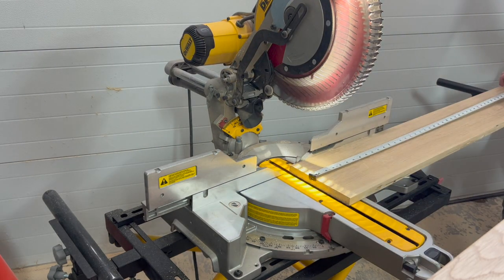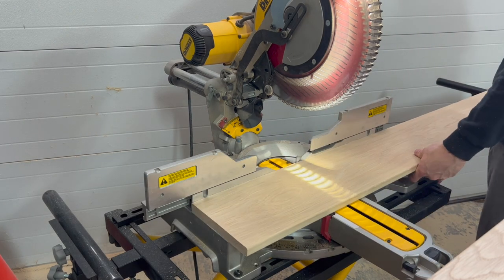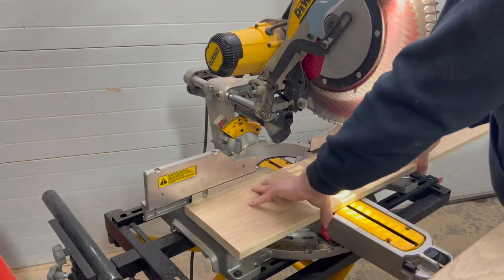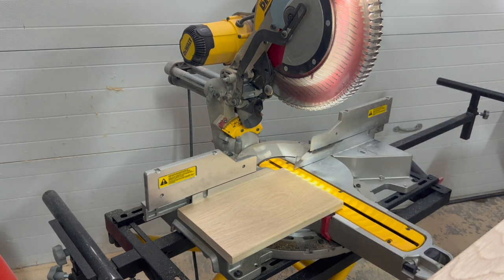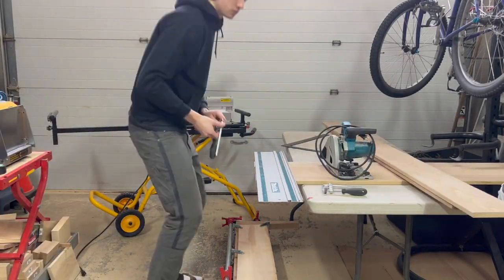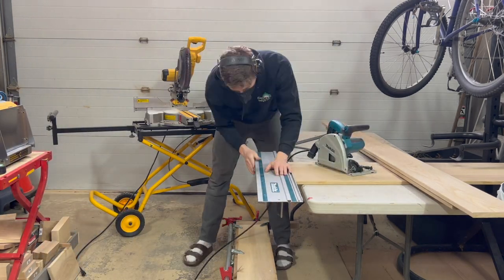While that was gluing, I started cutting down and drilling the dowels for the corresponding piece on the headboard. Here I am using my track saw to make sure there's a nice clean cut on the end of my headboard piece.